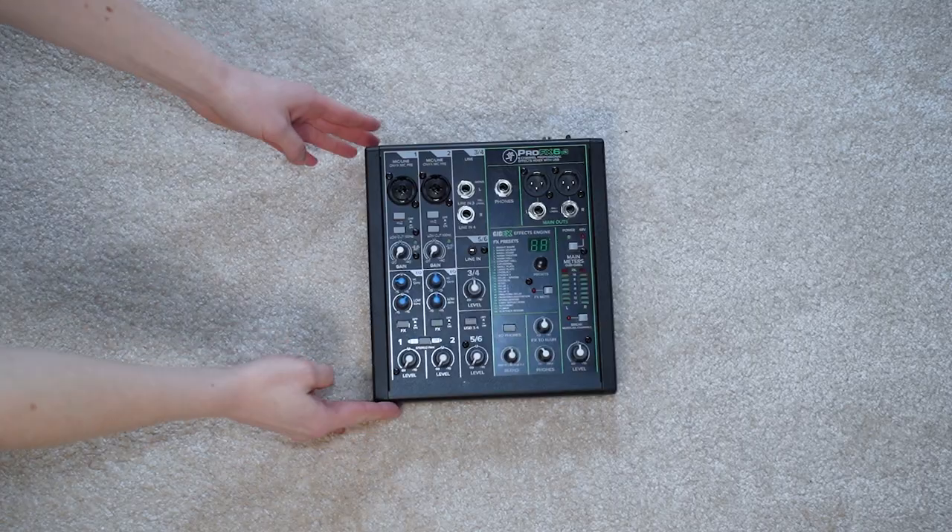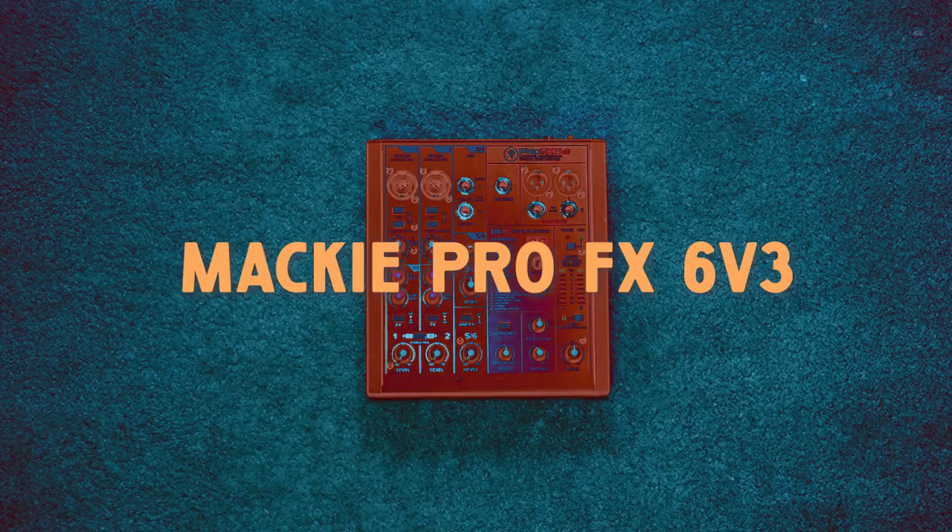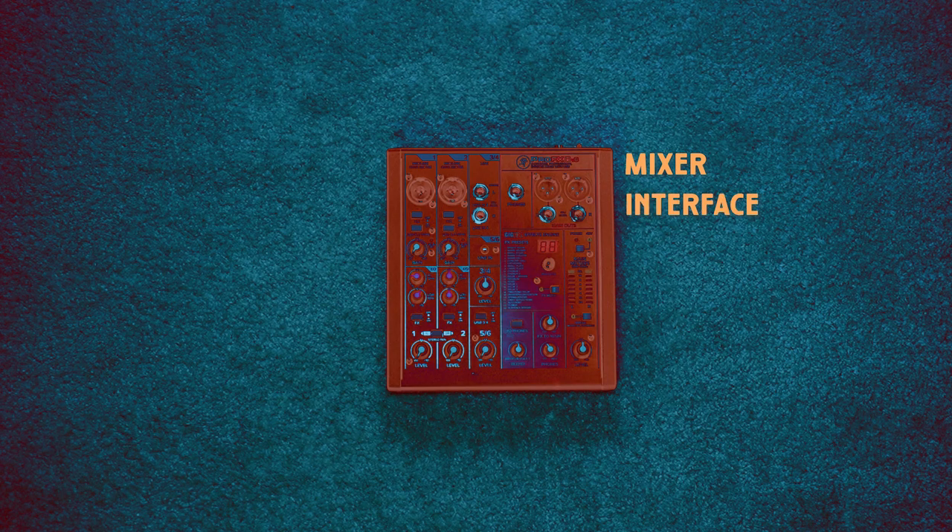The next piece is my Mackie ProFX6v3. This is actually a combined mixer, interface, and effects unit. After using it now for almost three years, I feel that I could definitely cut out the effects — I never use them. I use it as an interface and I use it as a mixer.